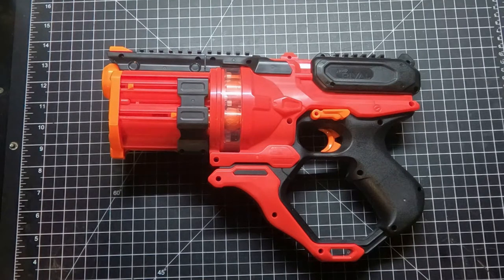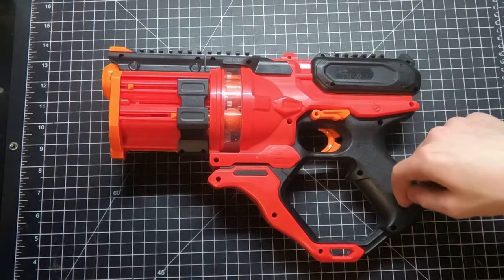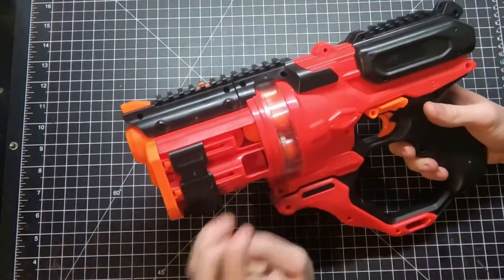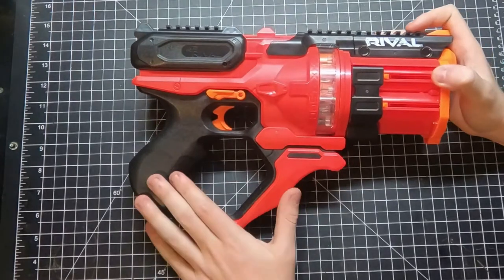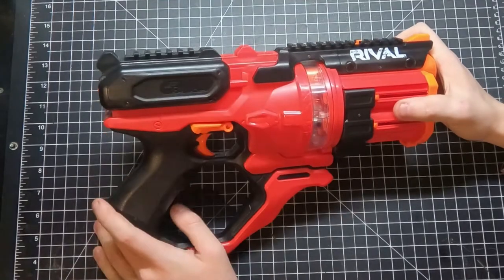If you like the Roundhouse, go buy one — they're $20 (originally thought to be $25). At $25 you could almost get two Knockouts that both perform better and offer more versatility. The Roundhouse fits the role of someone who wants a blaster but not a serious one, and avoids Artemis or Hades — picture office war players who want something that looks tough but is casual.